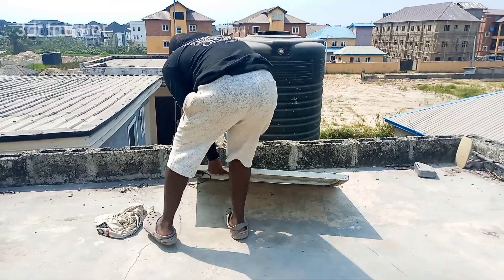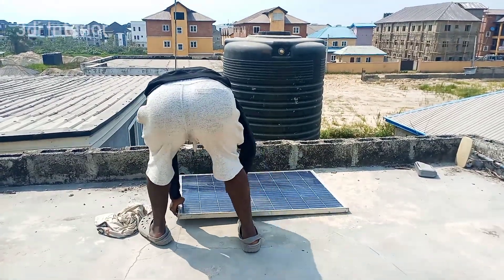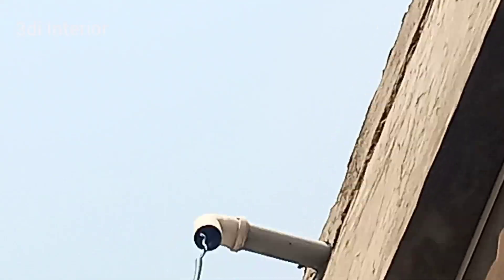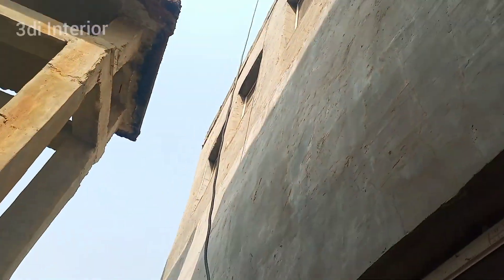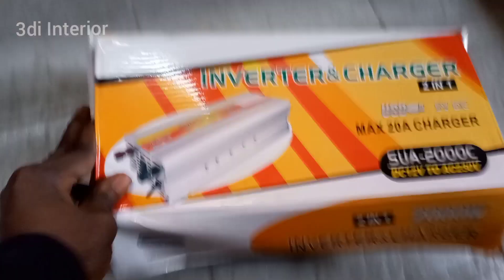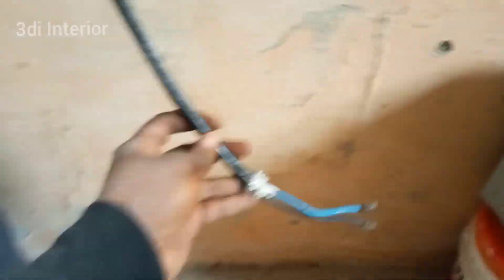In view of the power problem in Nigeria, the good news about this setup is that you will have light in your house 24/7, 24 hours a day non-stop. This setup is a million times better than using a generator — generator is noisy and you have to spend money on fuel and servicing. Do you know how much you can save a year with this setup?